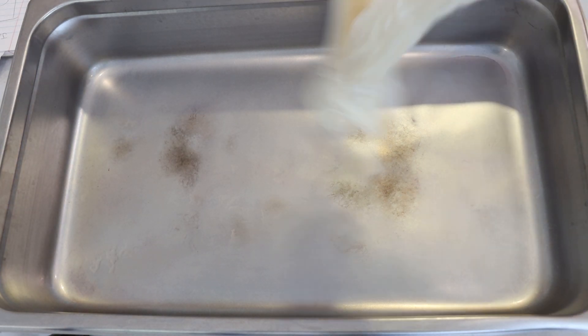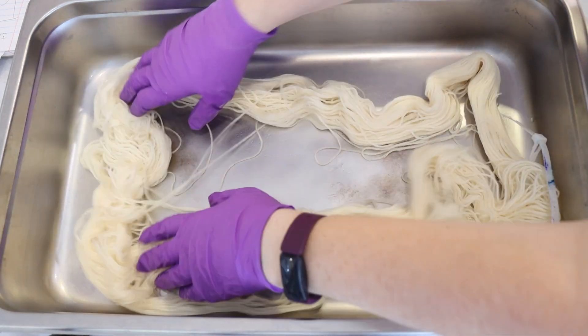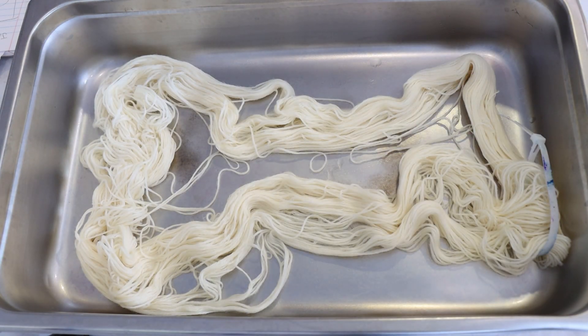Hi, everyone! I am Rebecca from ChemKnits, and today is a little bit of a different video because it's not about really what I'm showing you on screen right now.